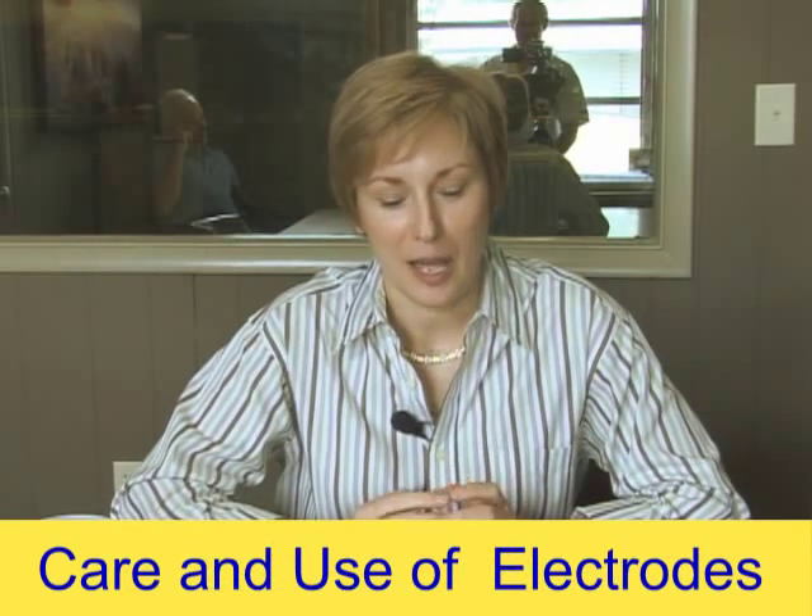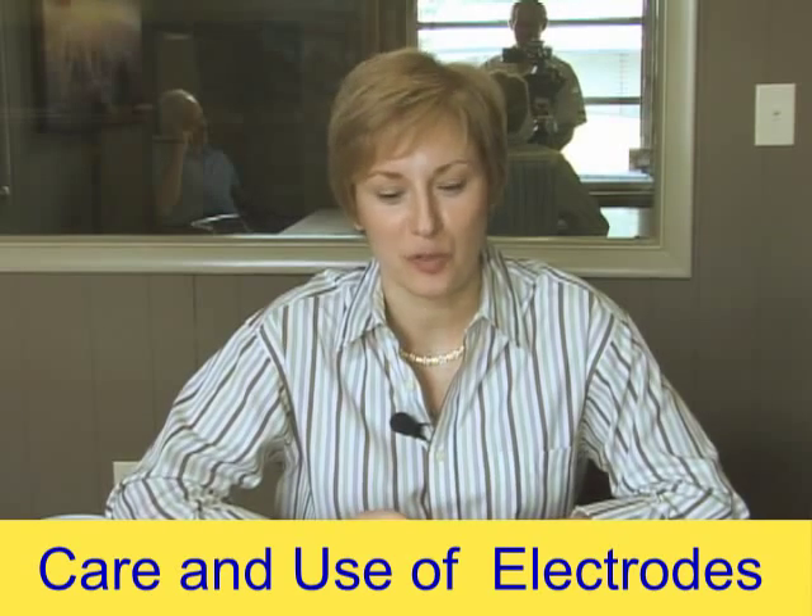Hi, I'm Elizabeth Johnson and I'm the resident physical therapist here at MedFacts, and I'm here to talk to you about the care and use of your electrodes.